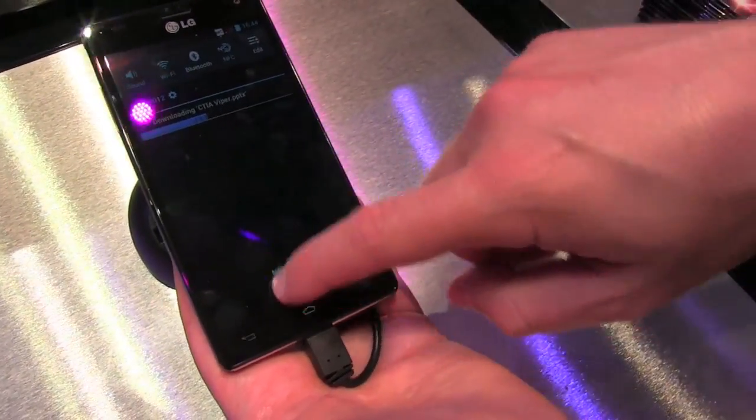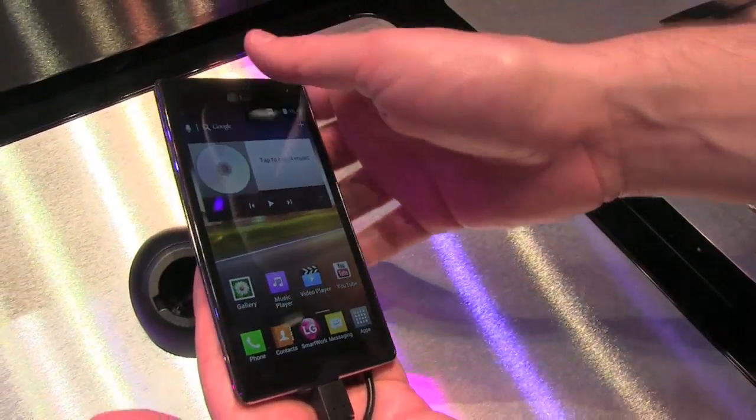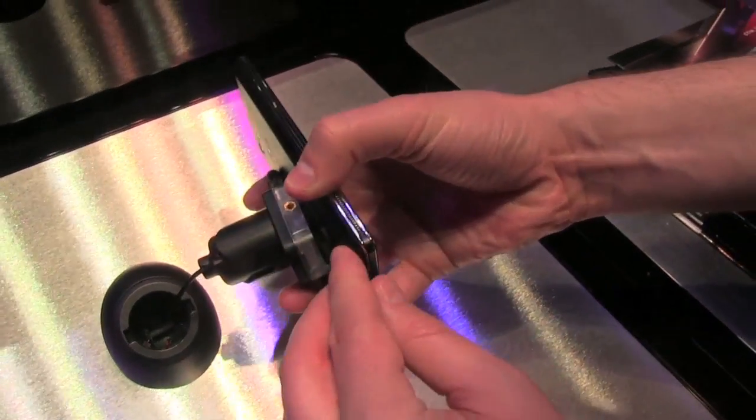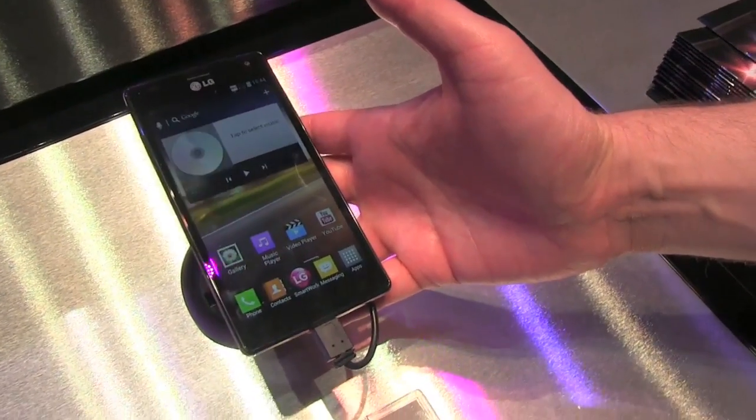Of course, you can see NFC here as well. This is a world phone right now with no carrier announcements, but hopefully we'll see some variant make it to U.S. shores. I'm John Rettinger from Technobuffalo with a first look at the LG Optimus 4X HD — see you guys in the next video. Bye-bye.